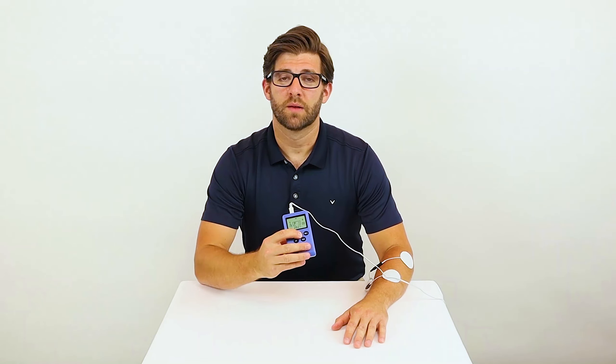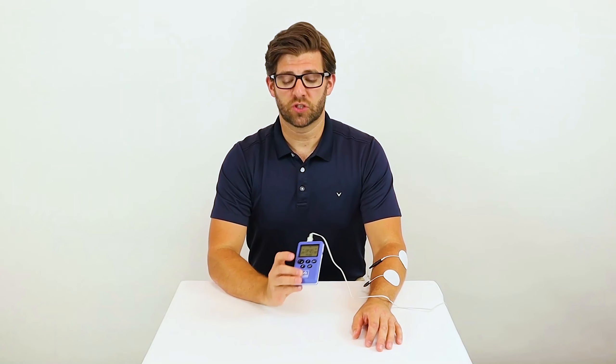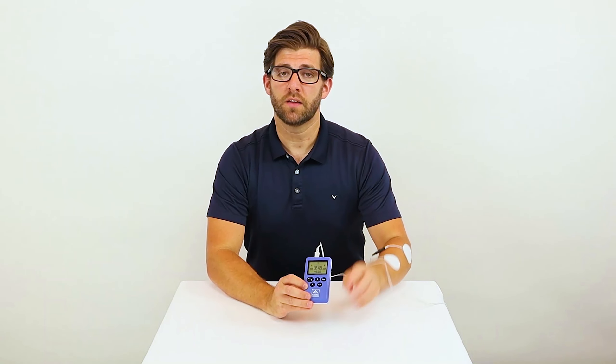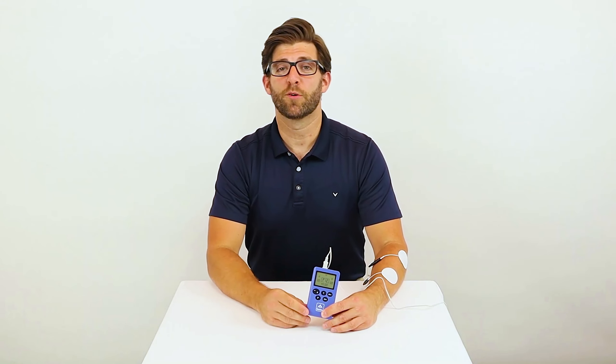Push it again, it comes back up. To use the pain protocols or the TENS, make sure that you select your channel by pushing the channel button until the letter is blinking. And then push the program button until it says P11, P12, or P13 for whatever parameters you would like to choose.